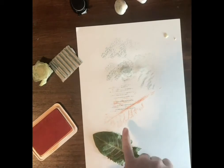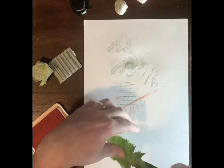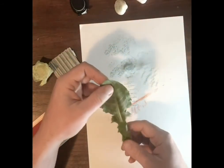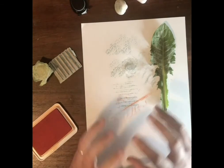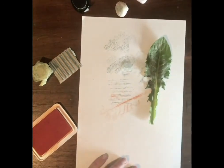You can see different textures and different shapes using different things you find around the house. And if you've only got the one colour, don't worry — this process probably lends itself more to using one colour because you can see what kind of highlights the different textures you've got. So see what you can find and have some fun.